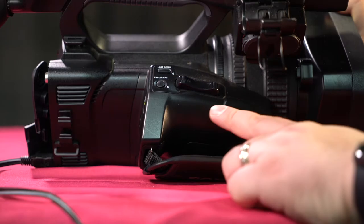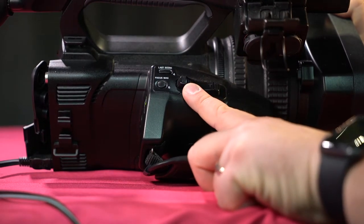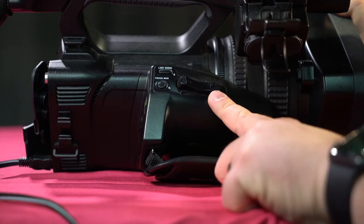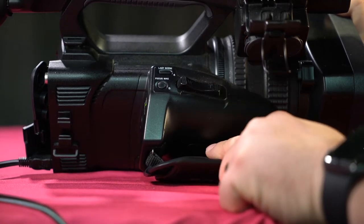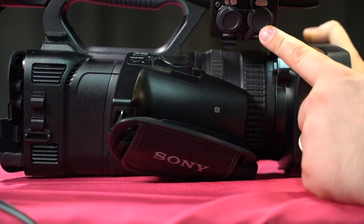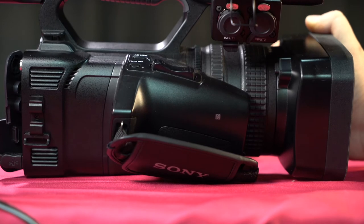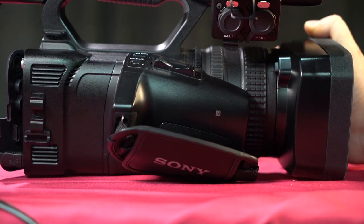We also have our zoom rocker: W for wide and T for telephoto — wide zooms out, T zooms in. And up here we have our XLR inputs. We'll be doing a future video on sound and will cover that material.